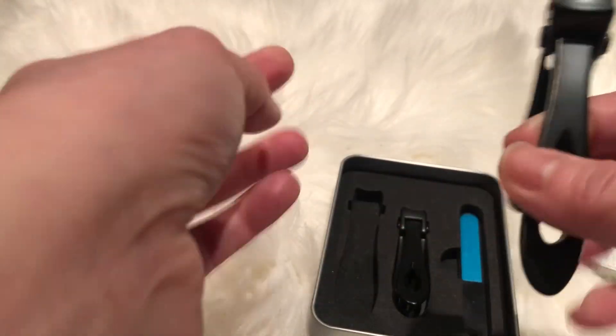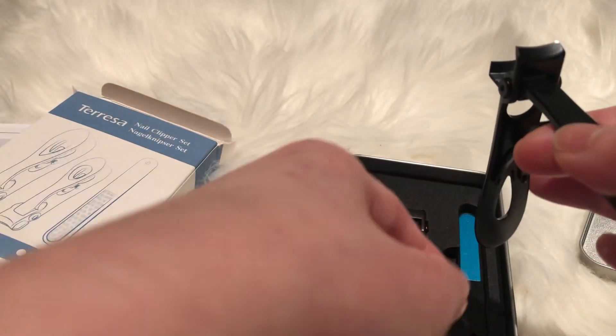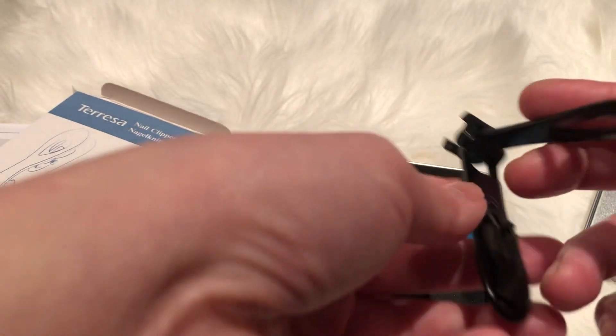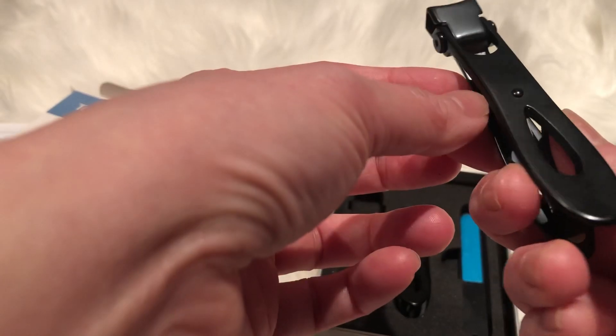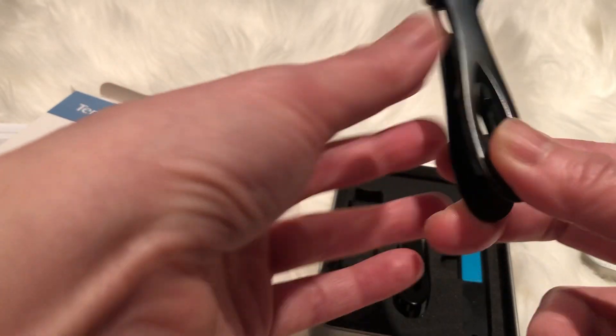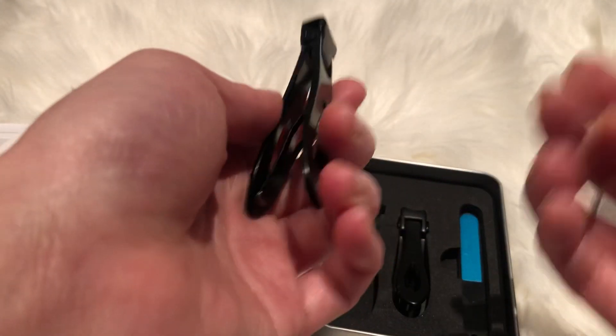I did test it — you could see the nail just flew away. The one thing I'd prefer is that it has something to hold the nail clippings, but it is what it is. It's quite a good weight, and it comes in two different sizes for your hand and your toe.